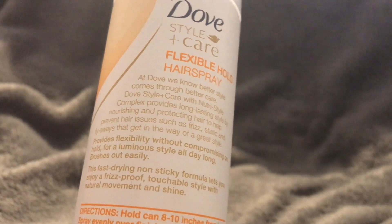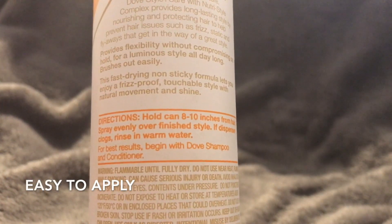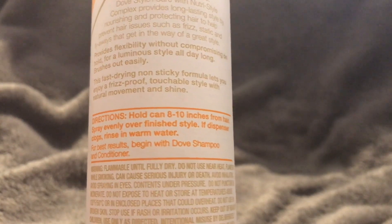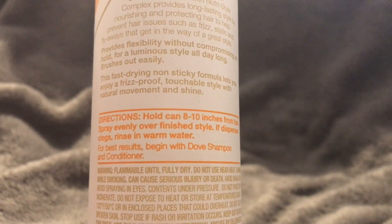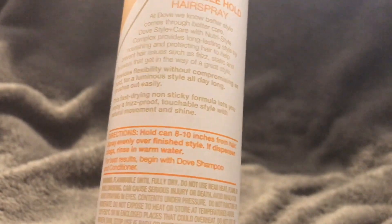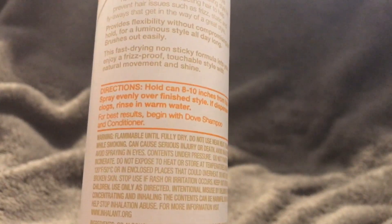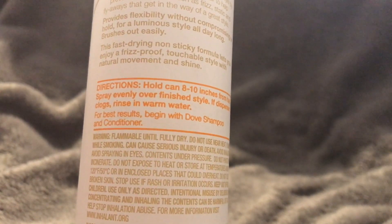The directions say to hold the can eight to ten inches from hair and spray evenly over finished style. If the dispenser clogs, rinse in warm water. I've never had that issue with it clogging, but that's always good to know.